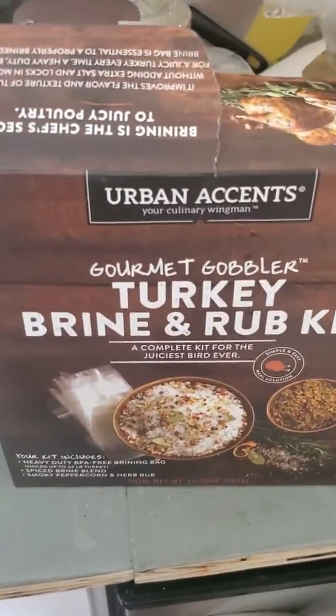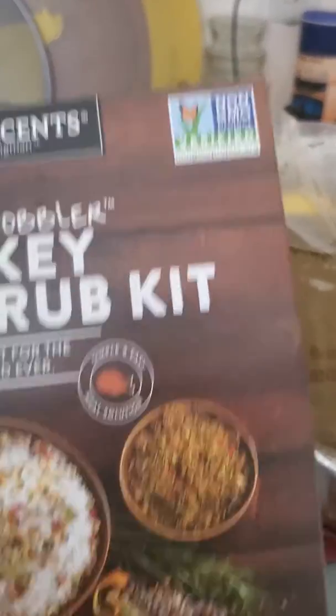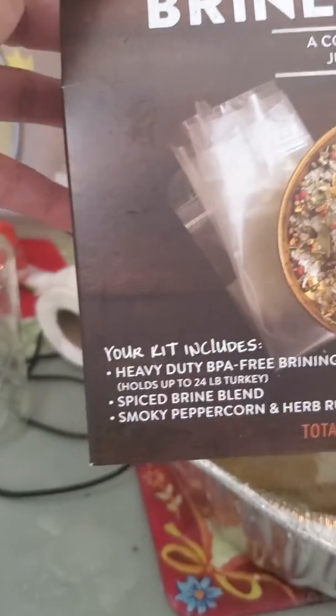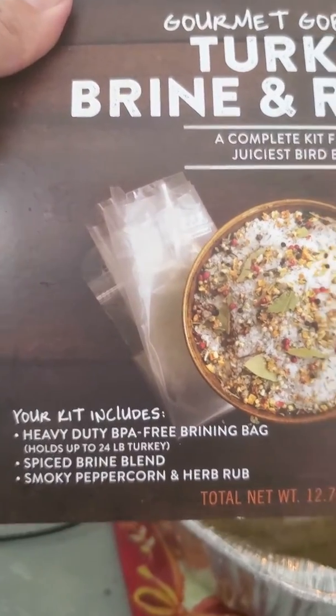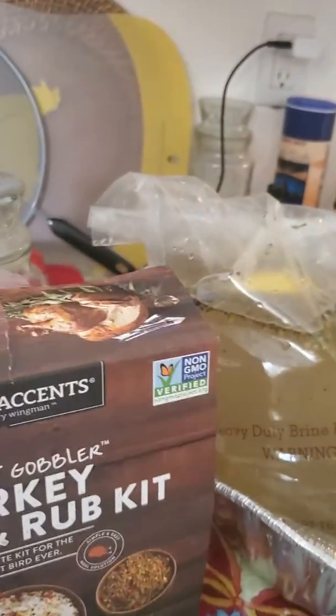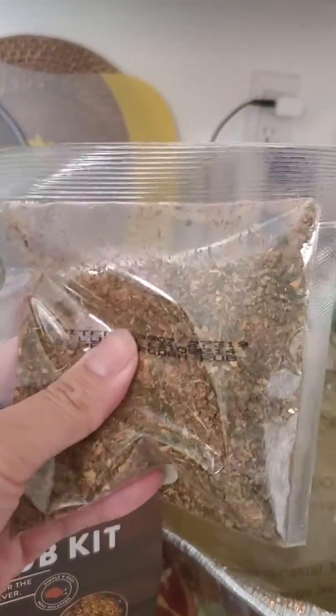I got this turkey brine and rub kit, non-GMO, from Lucky's. It comes with everything you need: your brining bag, spice brine blend, and a dry rub that goes on as you're cooking the turkey.